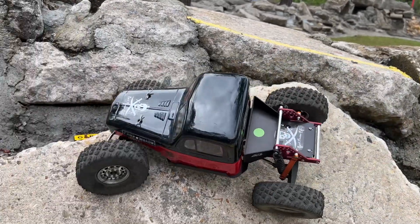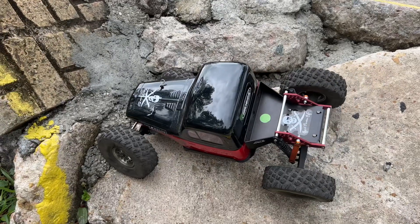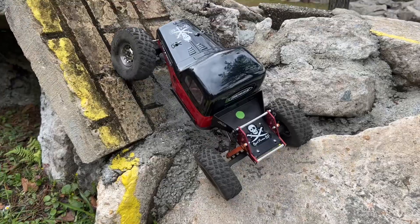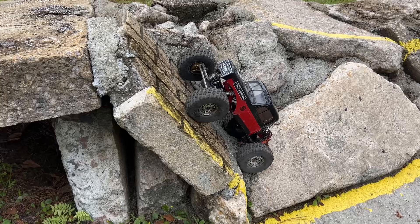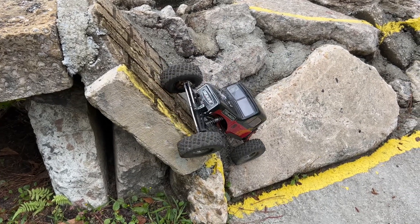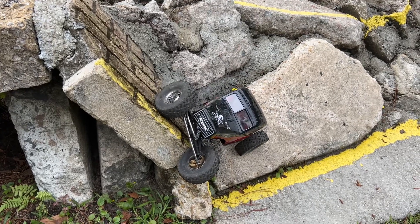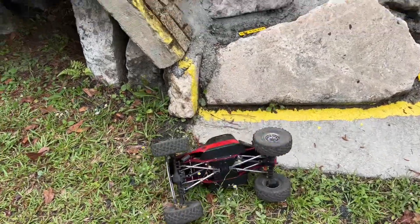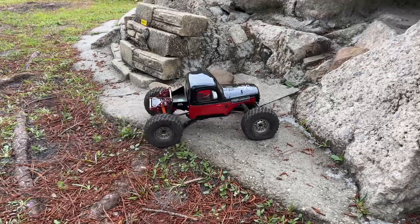Now we're going to try to take the hard way out - there's no easy way, in all honesty. With the rain, things might be a little bit excessively slick. I think I'm toast - I knew it as soon as this thing started going to the left. And one last climb just because I want to try this.